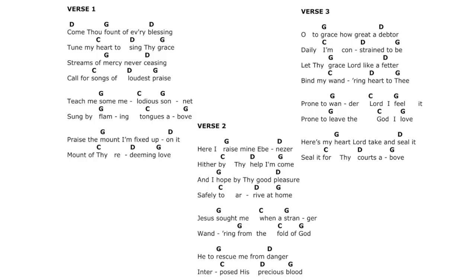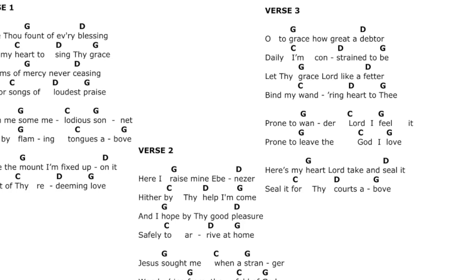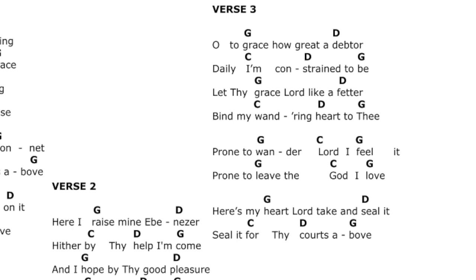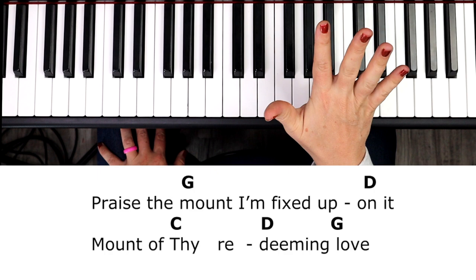It breaks up into a little stanza. The first four lines have lines one and three being the same, and lines two and four being the same. Then we have those two middle lines that are just G, C, G — G, C, G. And then the last two lines repeat that same five-chord progression: G, D, C, D, G — repeat — G, D, C, D, G. There's a lot of patterns in music if you look for them, and that'll help take out some of the overwhelm.